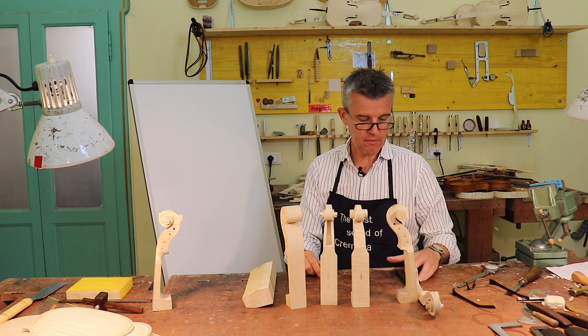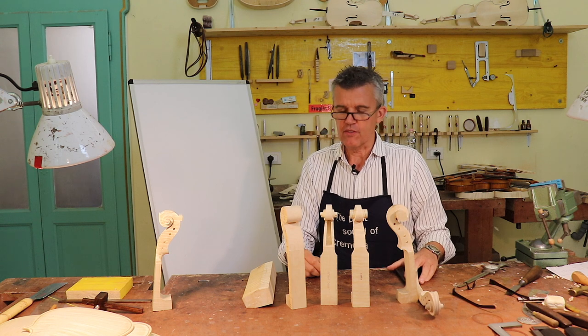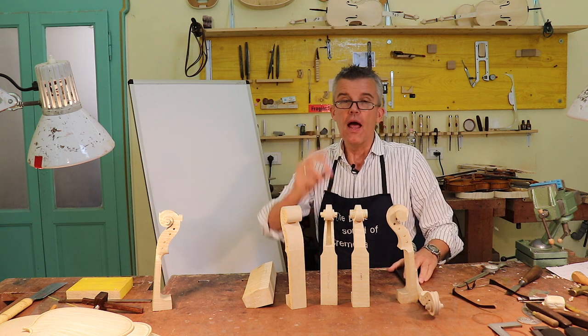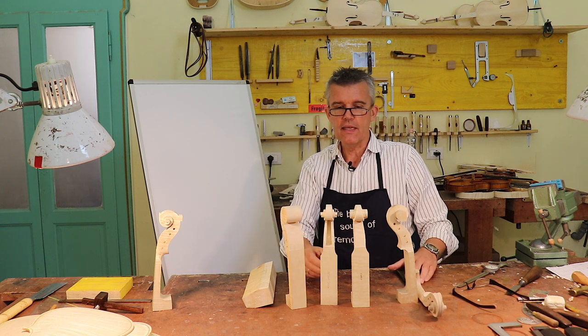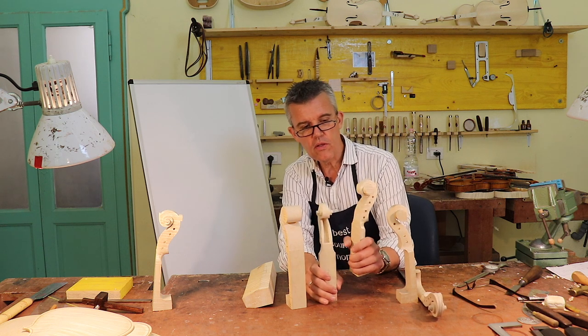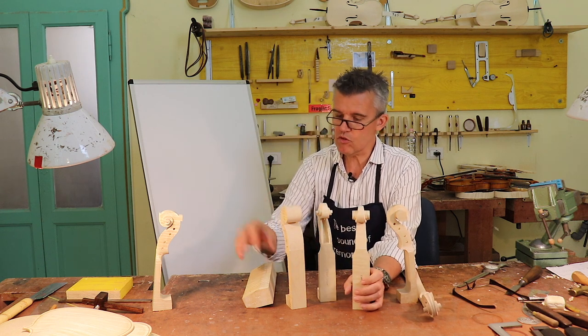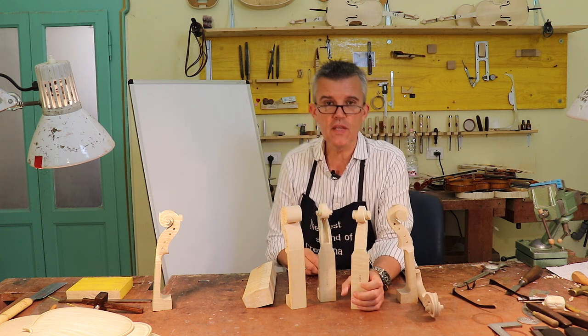I'm working recently here because we can make better videos here. Who knows what Edgar is recording? Now I was making a scroll here — actually this one, maybe this one, but also other ones because I had to show some things.